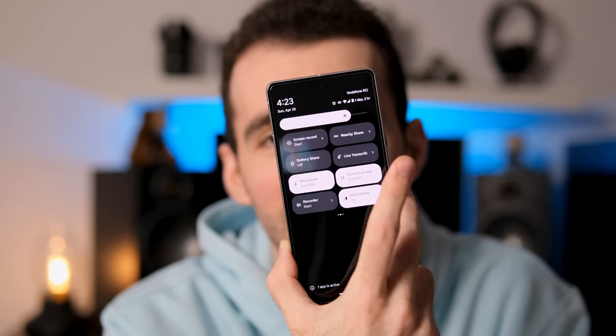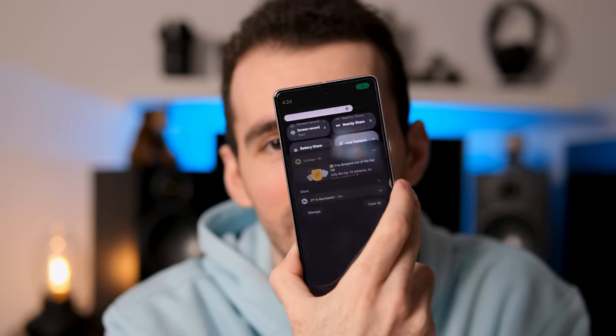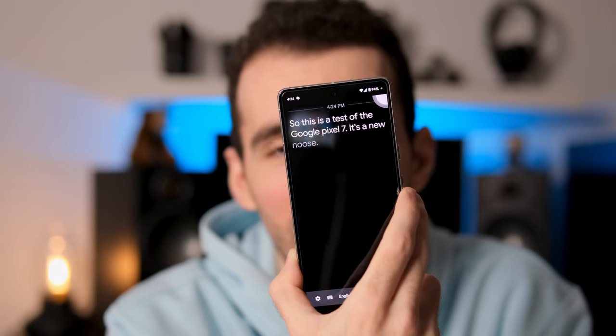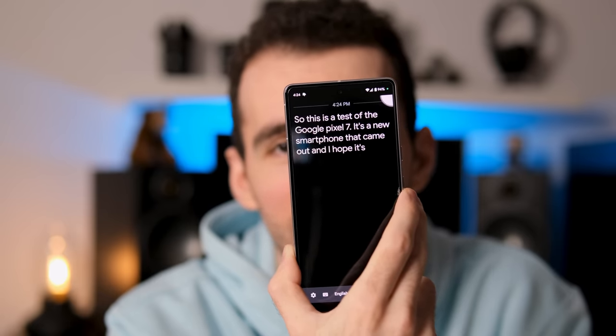I really appreciate what Google is able to achieve even without the highest-tier hardware. The Google Assistant is present on all phones, but here it's seamlessly implemented throughout the operating system and more powerful than ever. I'm going to show you live whether this live transcribing feature is accurate: 'This is a test of the Google Pixel 7 — it's a new smartphone that came out and I hope it's good.' So yeah, you tell me.